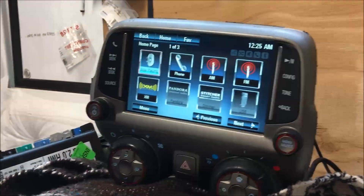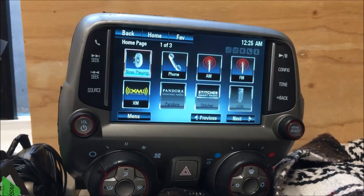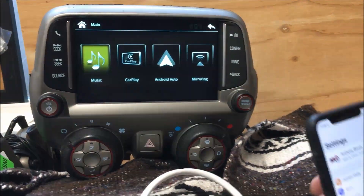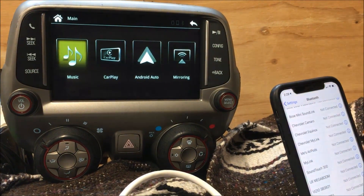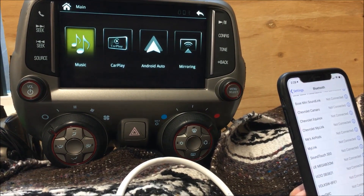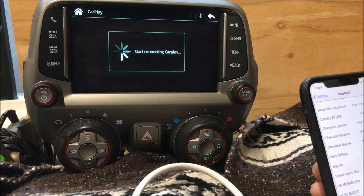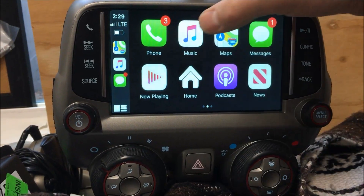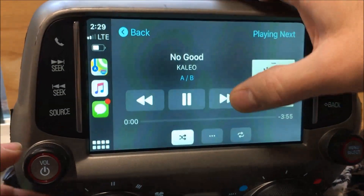Next we'll show you the CarPlay. The cool thing about CarPlay is it will be wireless. You do have to pair up to the system, and as you can see we are wireless and we now have full CarPlay functionality on the screen as well — all wireless, so that's good.